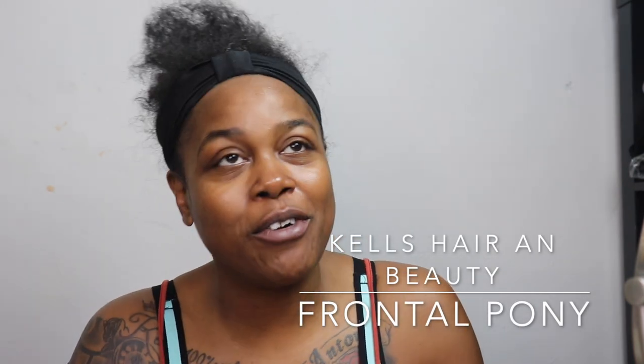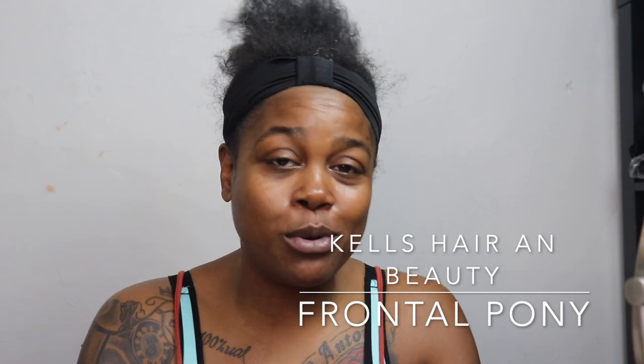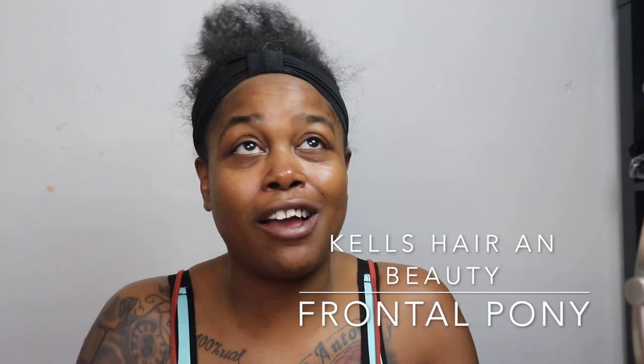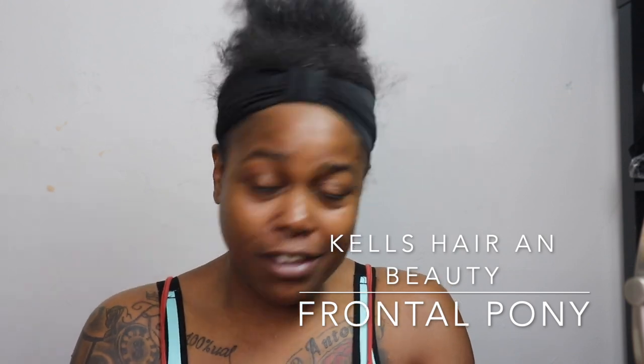Hey my honeys, so today this is top of the morning. KJ is gone so I didn't know what to record today, but I'm like let me think of something — I got all this time to do it. So obviously I need to do my hair, and I said well that definitely has to be the video because this stuff has to go. Mind you my honeys, I have had a braid pattern in my hair for at least about three months.